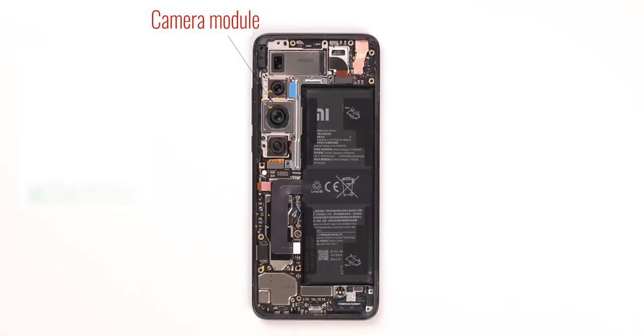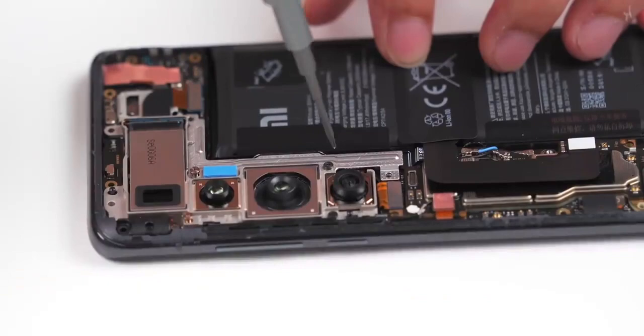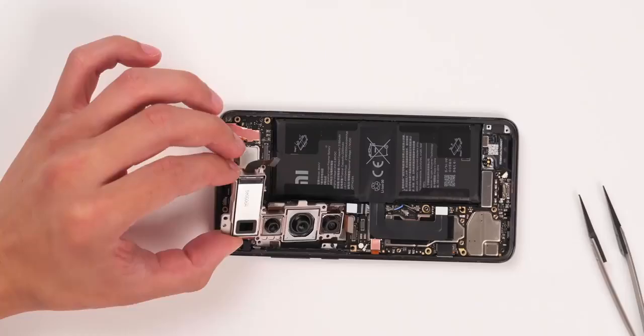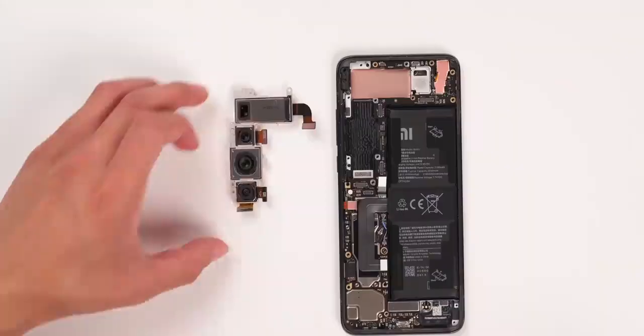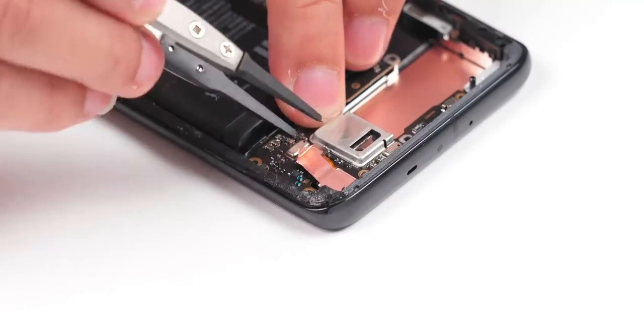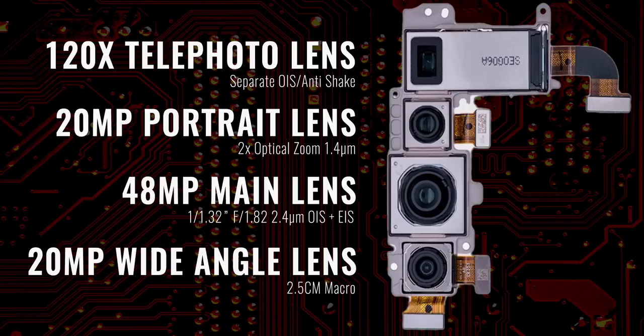Looking at the overall layout, the camera, motherboard, and battery occupy three roughly equal parts — space management is done pretty well. With the camera there is a metal cover for fixation. Disconnecting the telephoto, portrait, wide-angle, and main camera connectors, we remove the rear camera module. On the rear we have a 120x telephoto lens with separate OIS, a 20MP portrait lens with 2x optical zoom, a 48MP main lens with both optical and electronic image stabilization, and a 20MP wide-angle lens with 2.5cm macro capability.